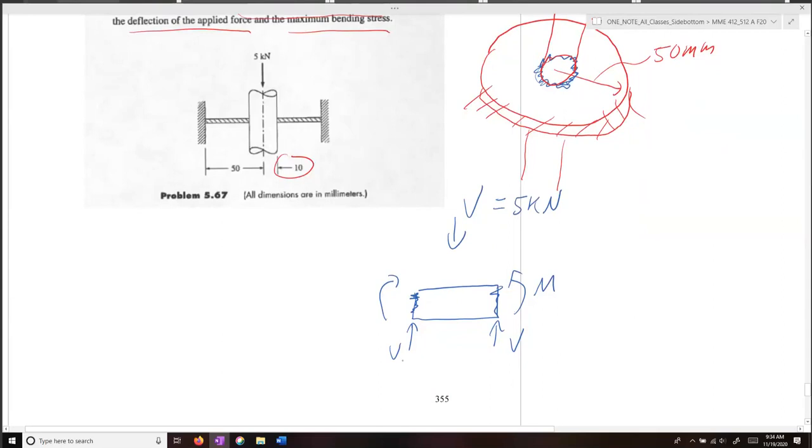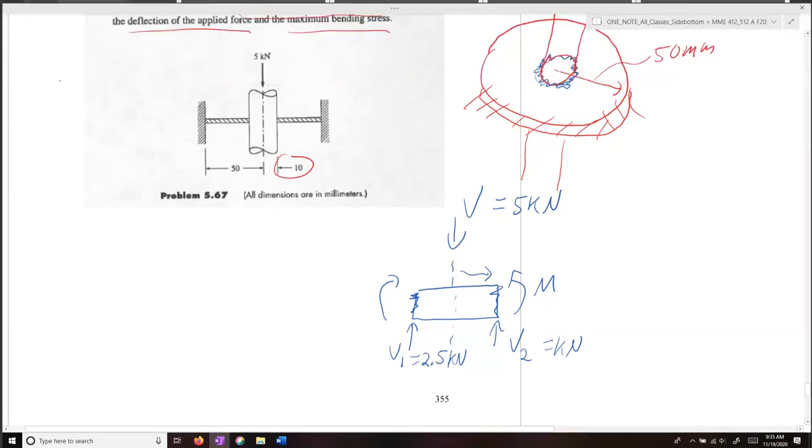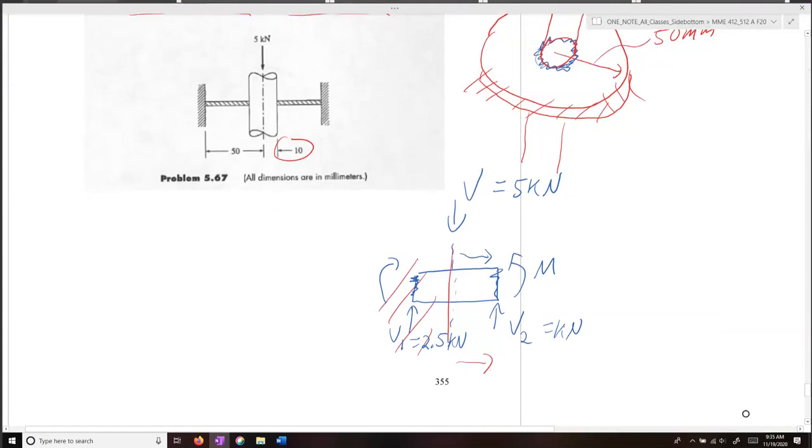You might think V here would be 2.5 kilonewtons, but remember we're looking at a purely radial problem. We're splitting this and only considering it from the inner radius out — treating just one side of the problem. So V2 is equal to V, which equals 5 kilonewtons. Our moment, treating this like a little cantilever beam, equals V times 10 millimeters — that's 5 kilonewtons times 10 millimeters.